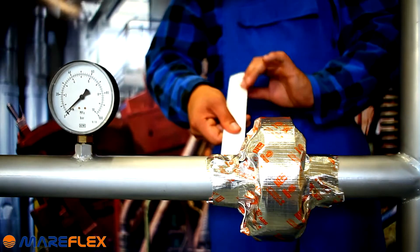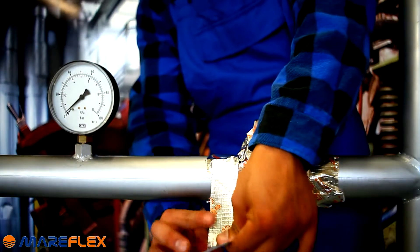It is recommended to protect the installed tape with narrow stripes on both edges.